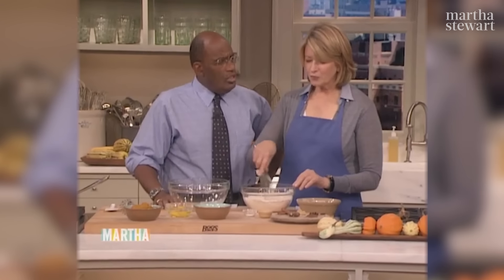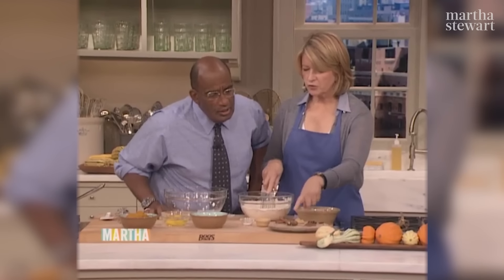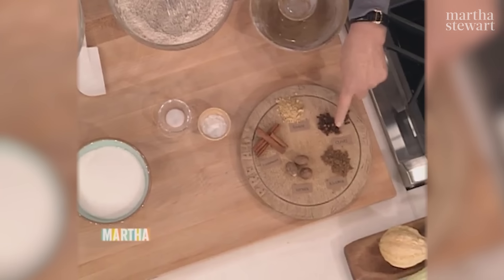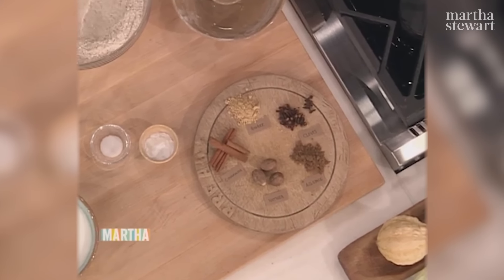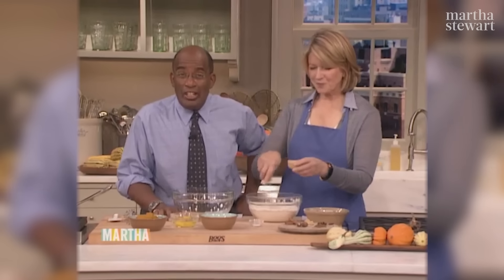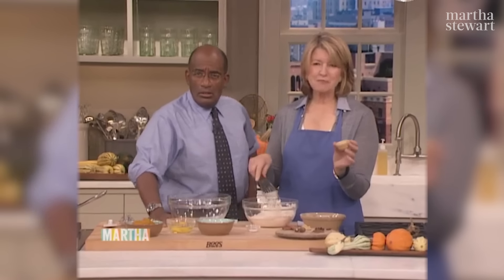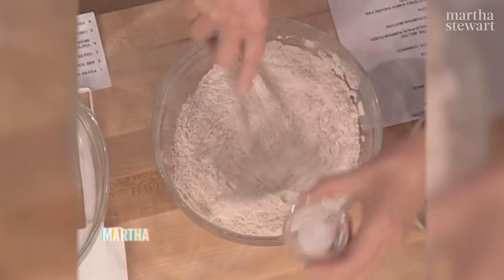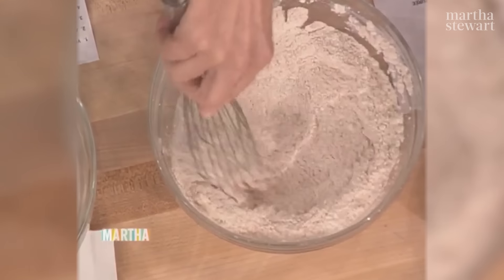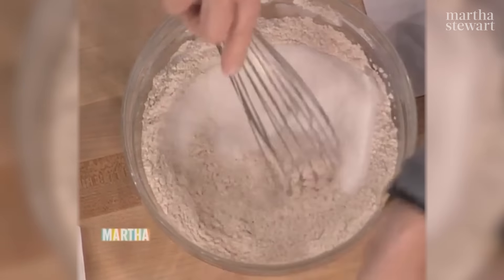It does come packaged now as pumpkin pie spice — for you lazy slackers out there. Two teaspoons of baking soda and a half teaspoon of salt. All the dry ingredients and one and a half cups of sugar. That looks like it's gone through a sifter — it really does. That's great. Now the wet ingredients.